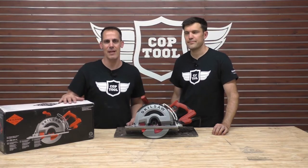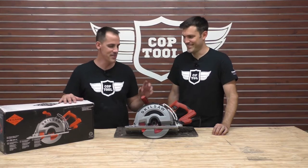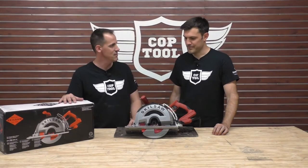Hey, welcome back to another episode of Cop Tool. My name is Aaron, I'm here with Jay, the legendary tool man. And today we're going to be talking about this Skilsaw Outlaw. This is quite an impressive saw.